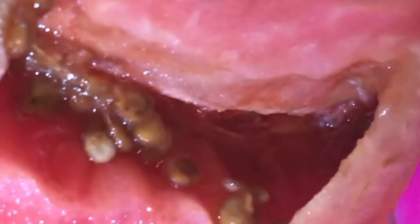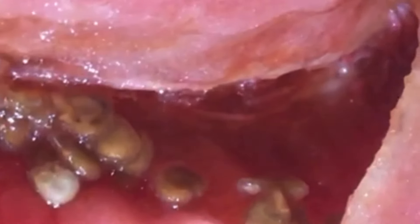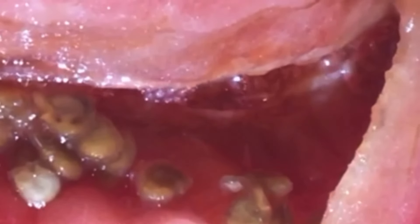Look how difficult it is to even see them — if I would have just cut it up and put it in a salad, I don't think I would have ever seen them. They're really really thin and I don't even know what kind of worm it is.